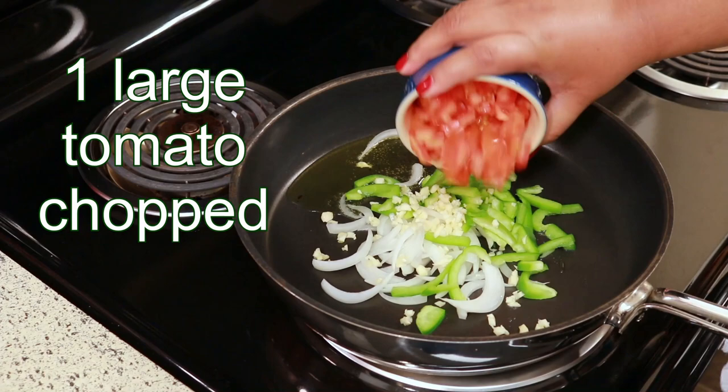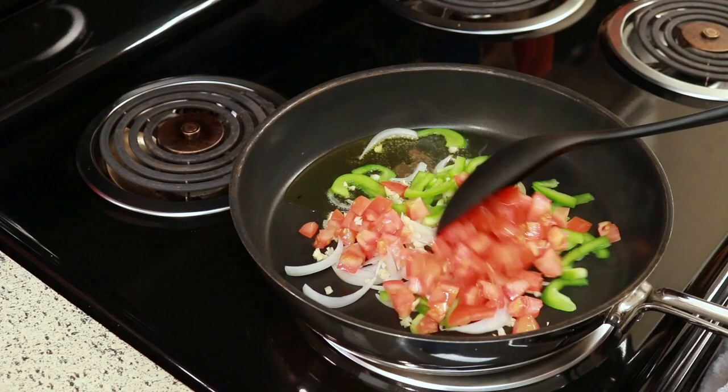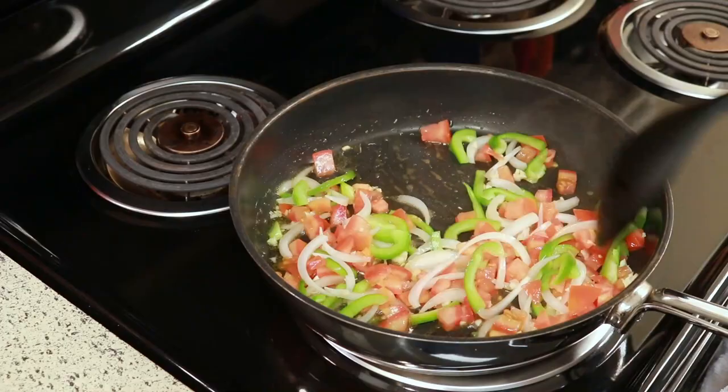And one large tomato, chopped. Give this a stir and cover it, and let this cook for about five minutes or so, but be sure to go in there and stir it in between.